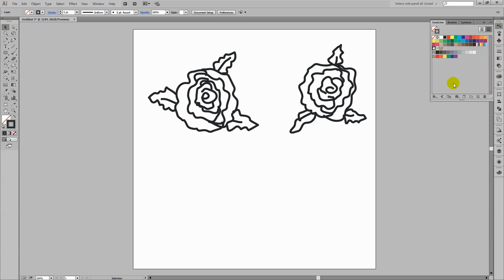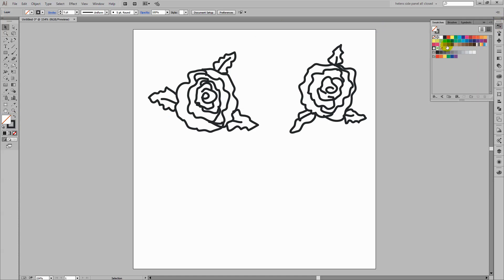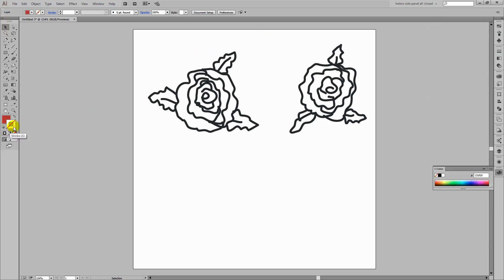I'm going to open my Swatches panel and pick up a colour for my rose. I'm going to click on the Fill icon and get a sort of pinky fill for this rose. I don't want any stroke at all. Because we're going to be using the Blob Brush, and the Blob Brush works a little bit differently than we might expect, we're actually going to make this the stroke colour, not the fill colour — that's the way the Blob Brush works. And the Blob Brush is a really great tool here for actually colouring our rose.